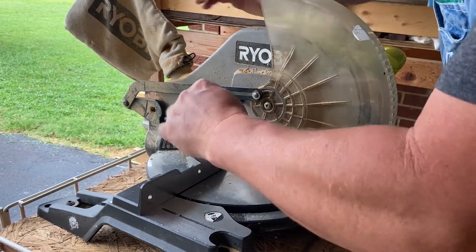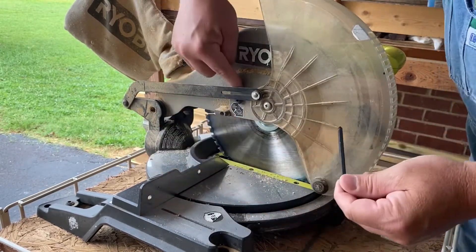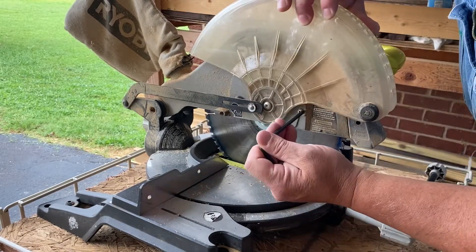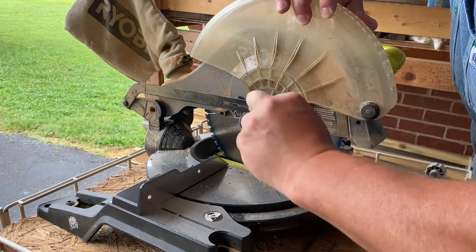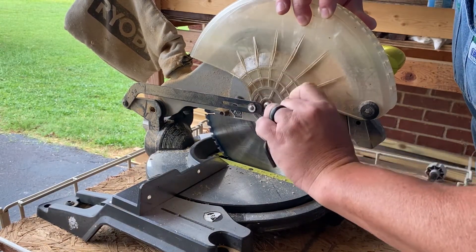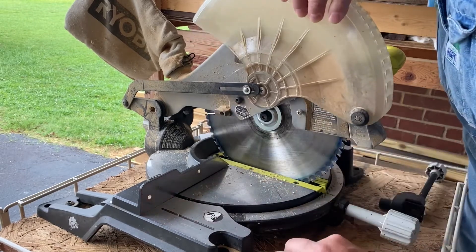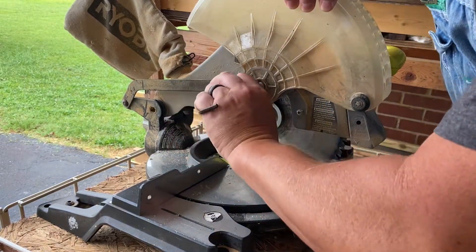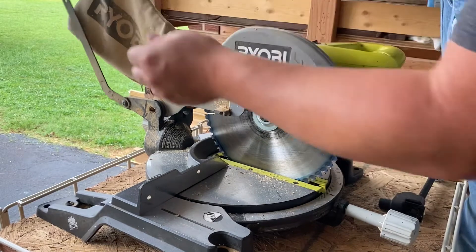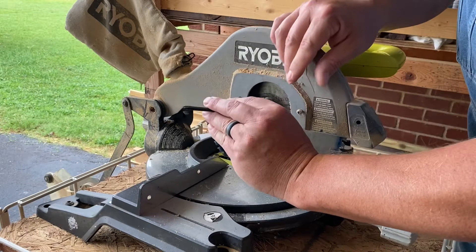Now I need to move this blade guard. The Ryobi comes with this little tool here and it takes care of the whole process. I'm going to loosen this one screw here — that will let the whole thing pivot — and loosen this other one, which will allow the plate to have some movement. Now I'm going to move this up, take this out, and move it completely out of the way.